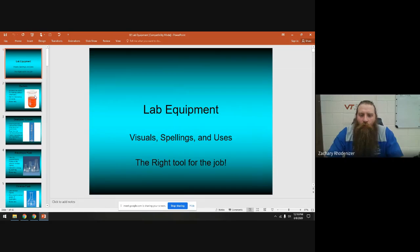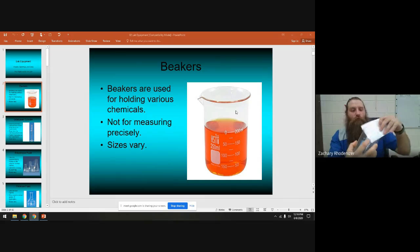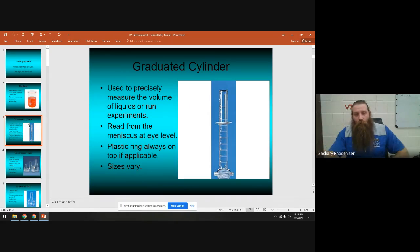The big goal here is to use the right tool for the job. First: beakers. Beakers are used for holding various chemicals — they're not for measuring things. On the side of this beaker you can see it says plus or minus five percent, so if you put 100 milliliters in you might have 105 or 95 — you don't know. Beakers are not for accurately measuring; they're for holding chemicals, stirring, mixing, and heating.